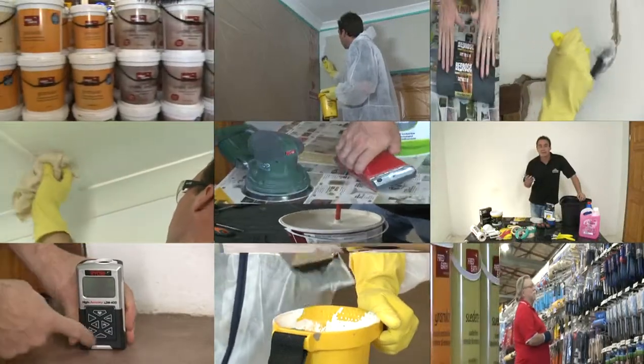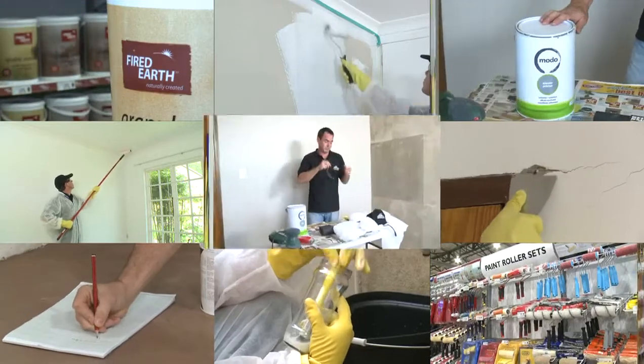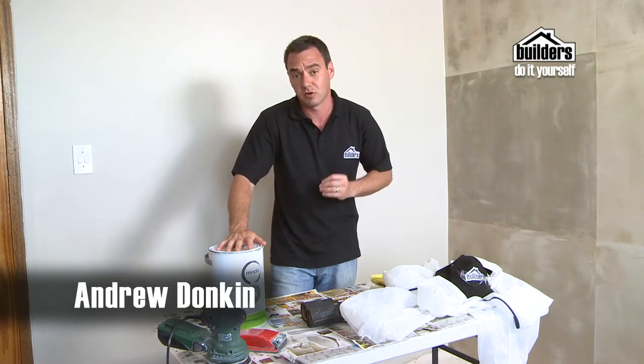No matter how big or small a painting task is that you're about to tackle, having the right equipment is essential. We're going to show you all the painting equipment that you need to tackle most tasks.